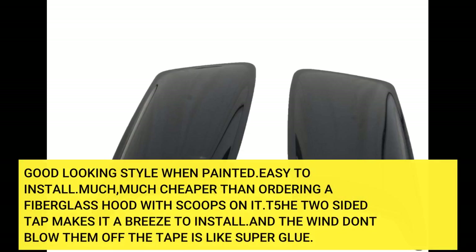Good looking style when painted. Easy to install. Much, much cheaper than ordering a fiberglass hood with scoops on it. D-52 sided tape makes it a breeze to install, and the wind don't blow them off — the tape is like super glue.